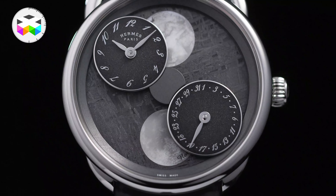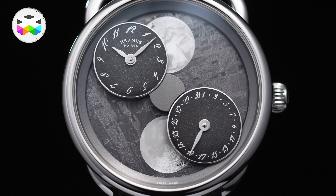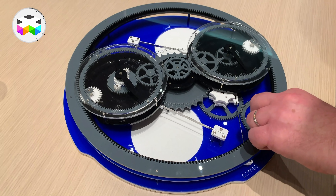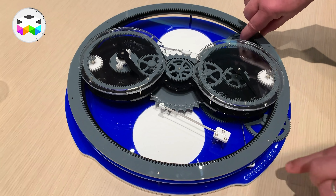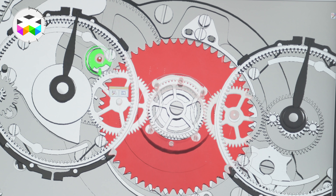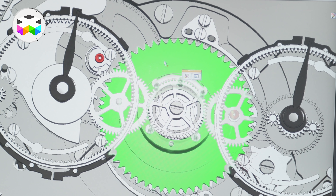As a quick reminder, this is a very special moon phase — actually a double moon phase showing both the southern and northern hemispheres. In every moon phase watch, the disc always comprises two moons, with one generally hidden under the dial. The reason you have two moons is that a full lunar cycle consists of 29.53 days, and you can't have a gear train with only 29.5 teeth — but 59 teeth doubled, yes, that's possible.